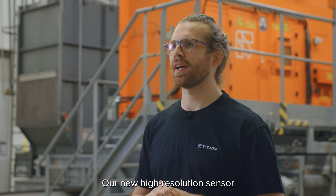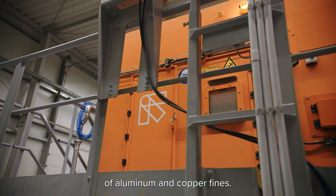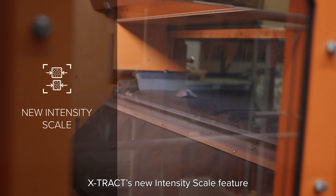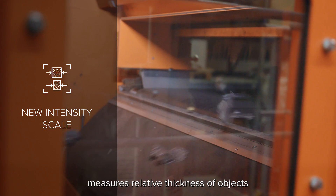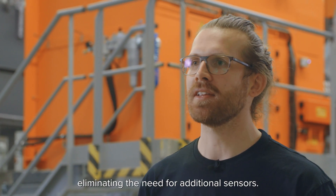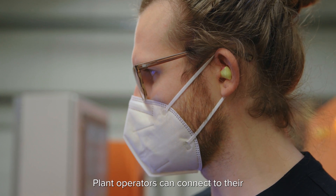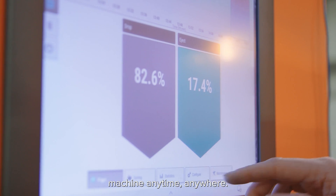Our new high-resolution sensor and ultra-efficient valve block offers high-yield sorting of aluminum and copper fines. Xtract's new intensity scale feature measures relative thickness of objects with similar densities using software-based detection, eliminating the need for additional sensors. Plant operators can connect to their machine anytime, anywhere.